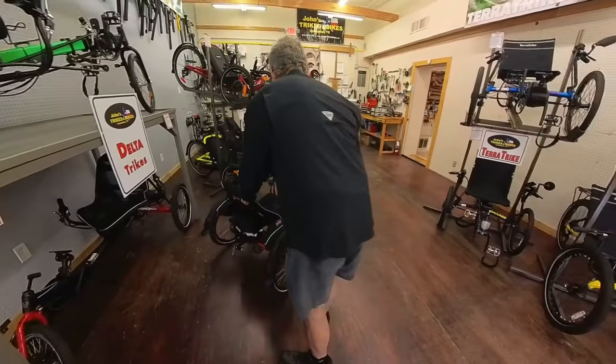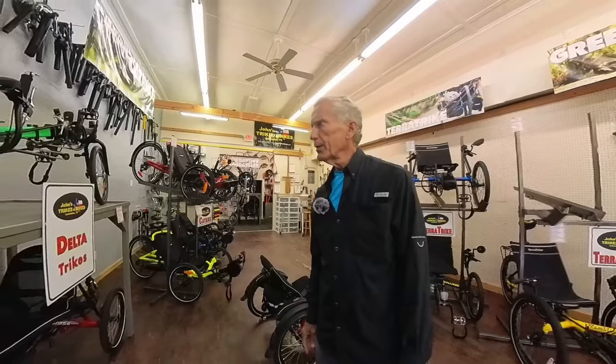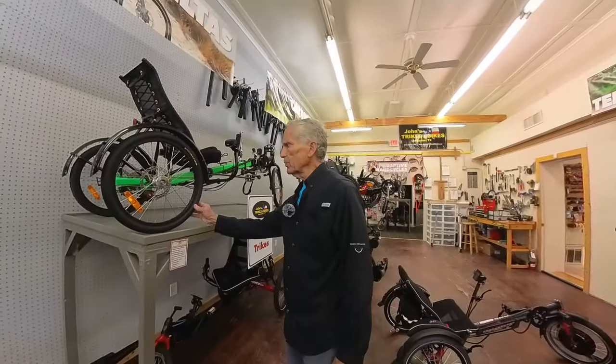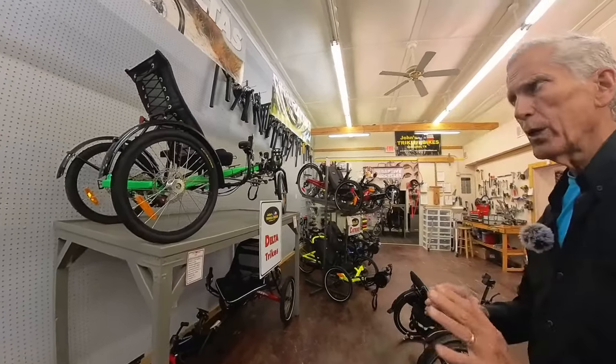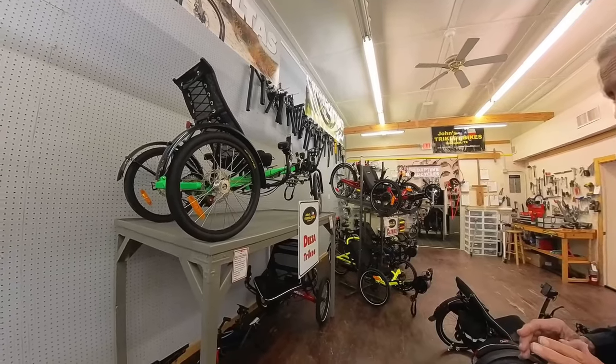On the track ride last week, there were three of these. There might have been someone with a GreenSpeed. This is a GreenSpeed delta — it's much less expensive than the German one, but it's not quite as stable. It's still a very comfortable trike and it also turns on a dime.